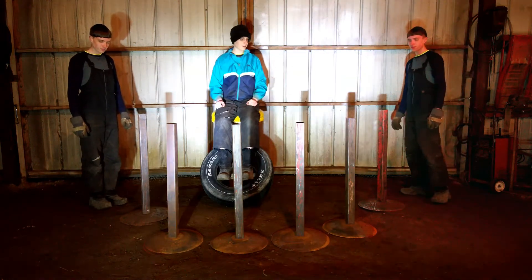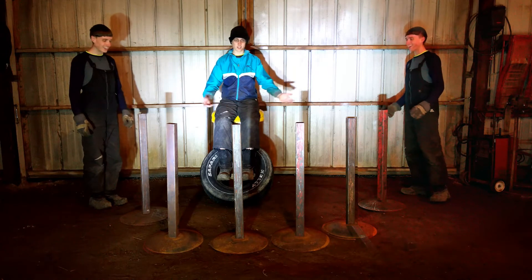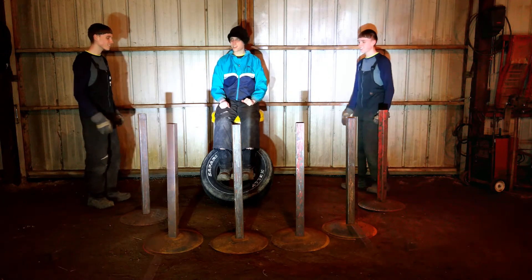That was too slow. There! Now you can see everything is all ready to be welded. Great job guys!